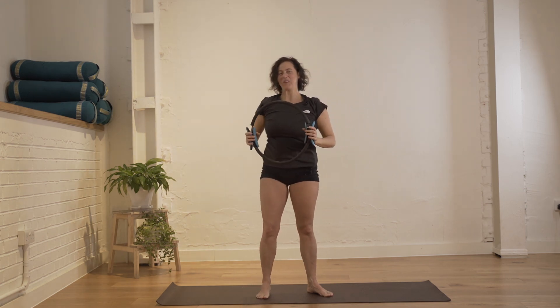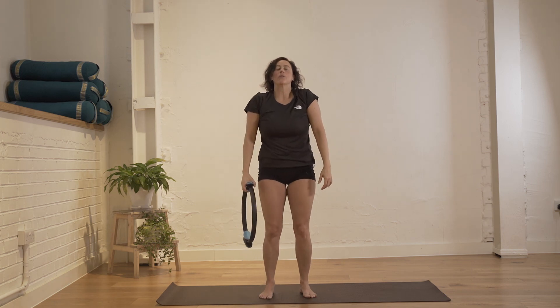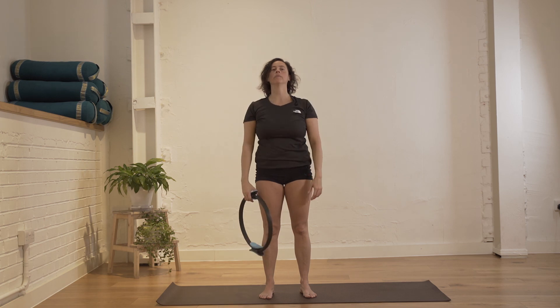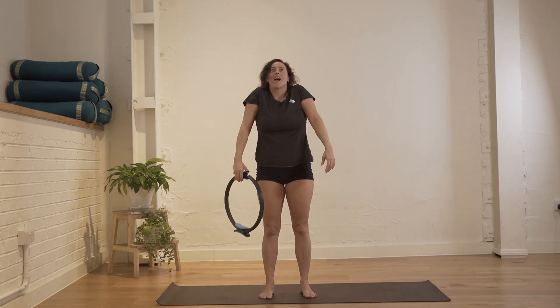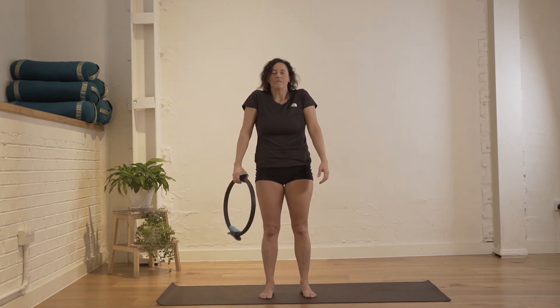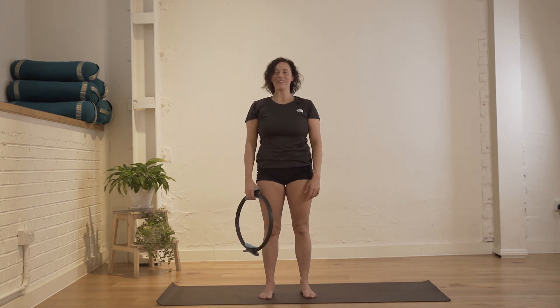Bring your legs close together. Lift the shoulders all the way up and let them drop. All the way up and let them drop. One more repetition — and let them drop. Well done.